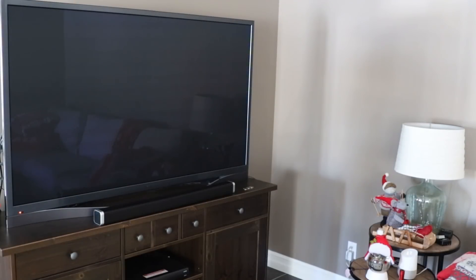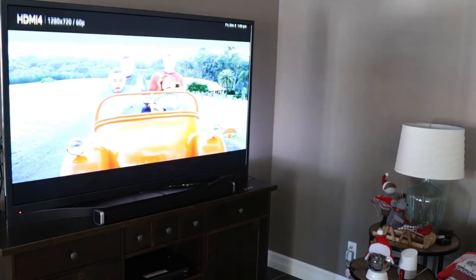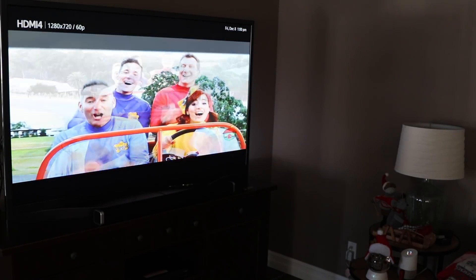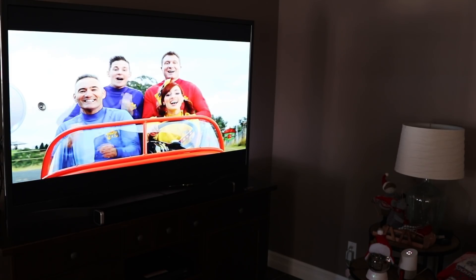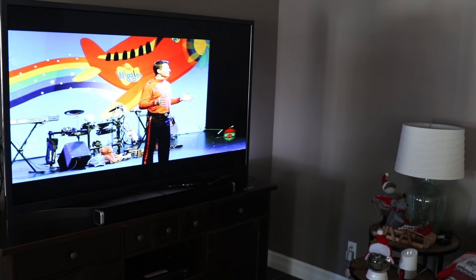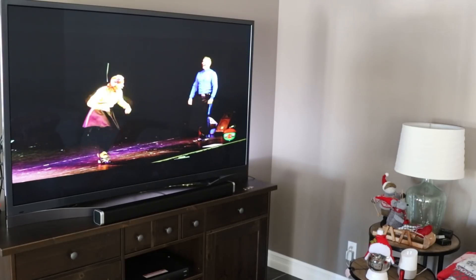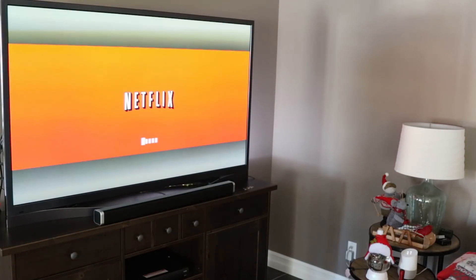Let's do a demo. "Hey Google, tell Harmony it's time to watch TV." — "Okay, let's get Harmony turning on TV." "Hey Google, tell Harmony to turn down the volume." — "Alright, getting Harmony lowering the volume." "Hey Google, tell Harmony to watch Daredevil on Netflix." — "Sorry, I didn't find an activity or favorite called Daredevil on Netflix." "Hey Google, tell Harmony to start Netflix." — "Alright, getting Harmony turning on Netflix."